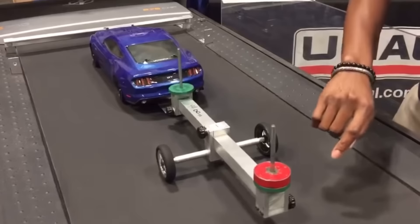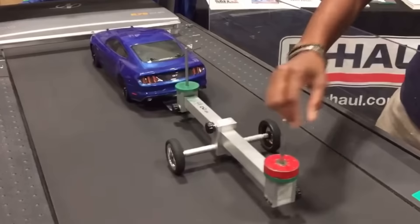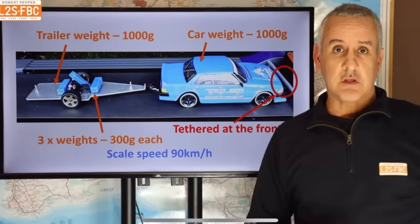You've probably seen the videos going around of the model car and trailer on a treadmill. They show how different weight distributions affect sway, demonstrating that putting 60% or more of your weight above or in front of your axles helps reduce sway, while too much weight in the back increases it. However, those videos don't mention the weight of the tow vehicle relative to the trailer, don't show how different speeds affect sway, and don't note that going uphill reduces sway versus downhill. I found a phenomenal video that covers all these factors — it's so good I don't feel I could add anything to it.